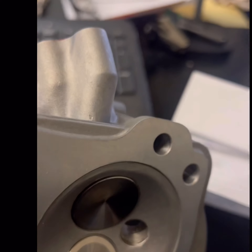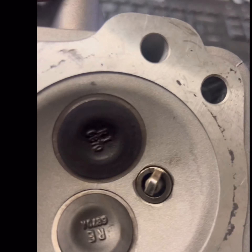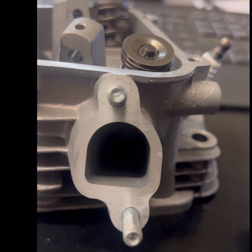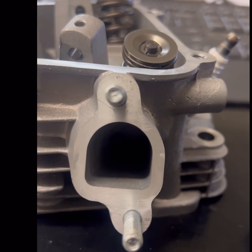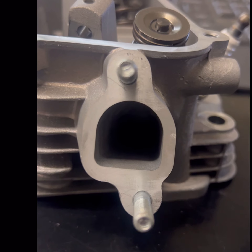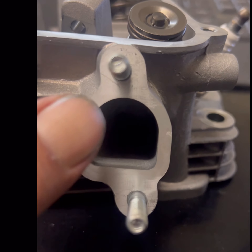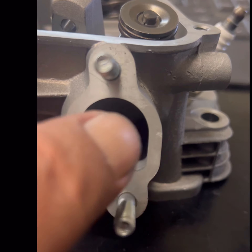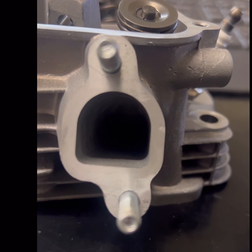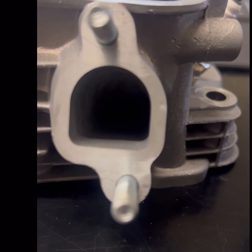What I want to show you in particular is the intake runner — I want to show you what a quality port job looks like. Here's our intake flange, a typical intake flange. We don't need to hog that thing all the way out to the edges to where it'll barely seal. This is not where you're going to pick up air flow. Where you're going to pick up CFM is down inside there, where it's hard to get the grinder.